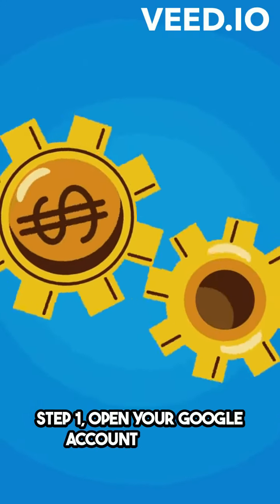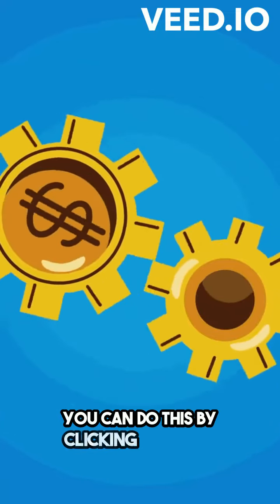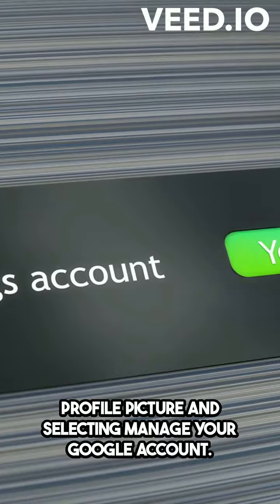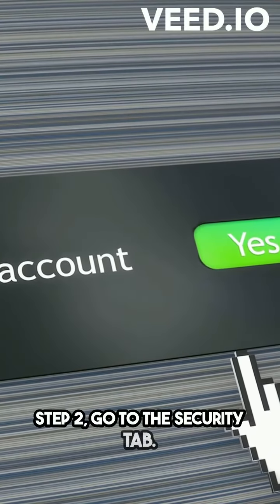Step 1: Open your Google account settings. You can do this by clicking on your profile picture and selecting Manage your Google account. Step 2: Go to the Security tab.